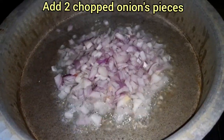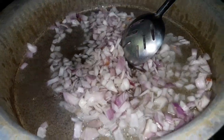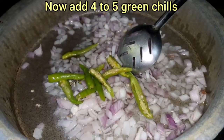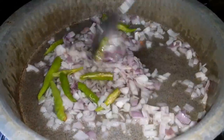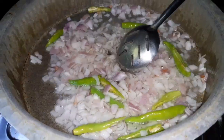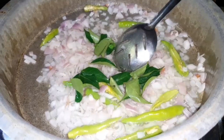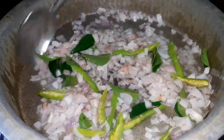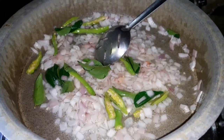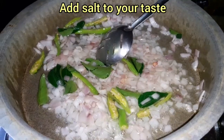Add the onion pieces, chopped. Add 4-5 green chilies. Add the taste and flavor. Add 10g of curry leaves.